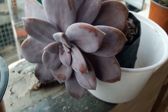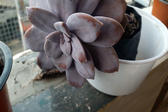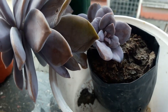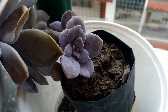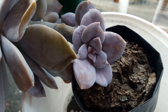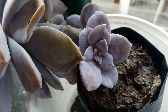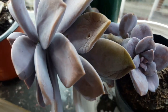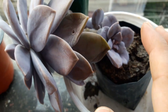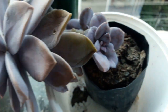Now that's my Graptopetalum superbum — look at its huge face! And there behind it lie the two pups. Such a pretty plant it is. I know I have to transplant — I have to shift this plant immediately to a bigger pot.